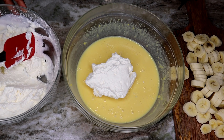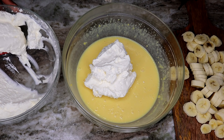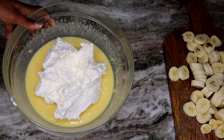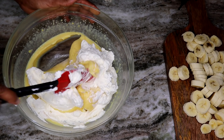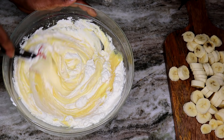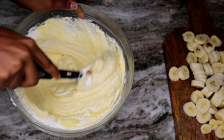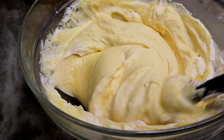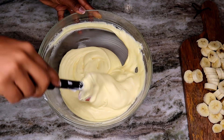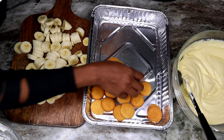Once the bananas are sliced, take your pudding from the fridge. Take half of the whipped cream and save the rest for later. We're going to fold the whipped cream in with the pudding. Once you're done, it should be well mixed and well combined together.